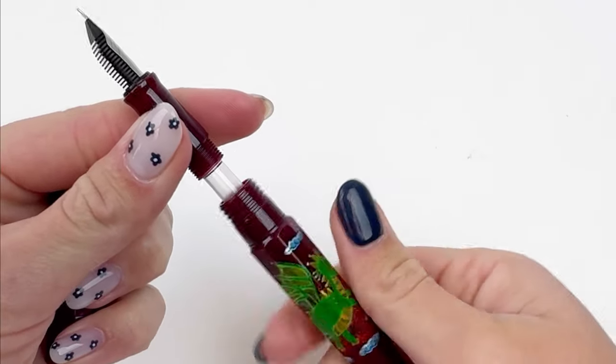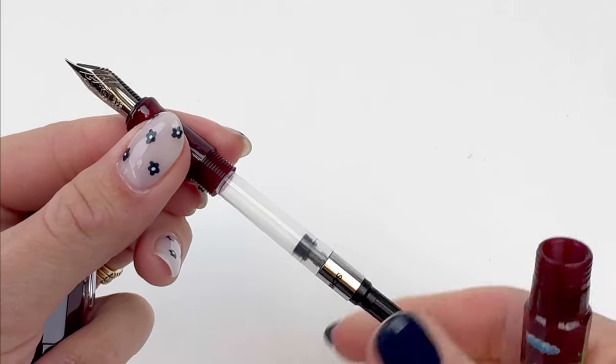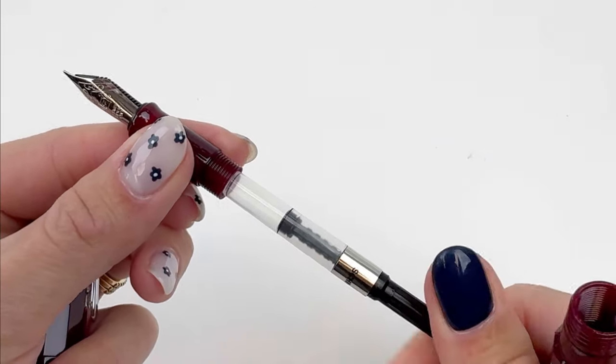This pen can be posted, which is really nice, and it does use a cartridge converter filling system. Here's the converter, and if you'd prefer to switch it out, you can use the cartridge that came in the pen box.